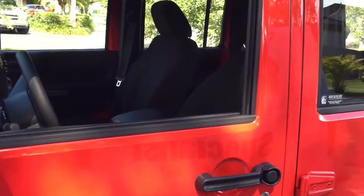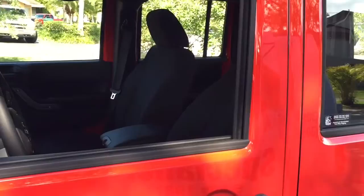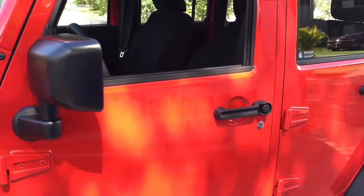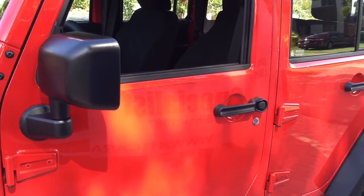Soft tops are about $3,000, so it's a lot better to just leave the doors unlocked, let the thief open the door, let the alarm go off, and try not to keep any valuables inside. This alarm was installed here in Miami, Florida by Ottawa Alarm Specialist, on this 2015 Jeep Wrangler. Thank you for watching this video.